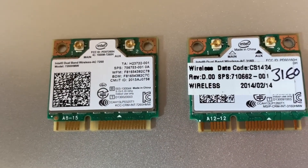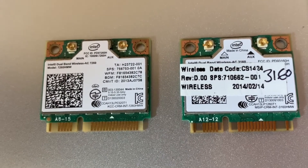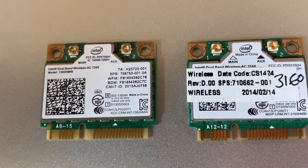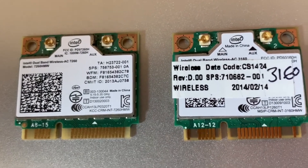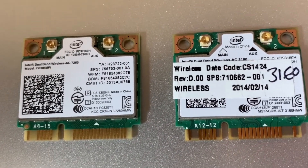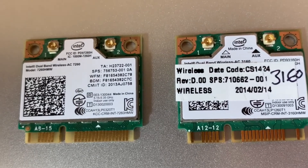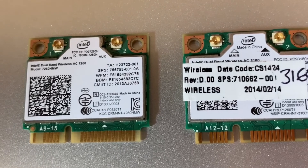If you have an older laptop, you may have the Intel AC 7260 or the 3160. With Catalina, thanks to Chris1111, he has a patch to make the Wi-Fi and Bluetooth working on these two cards.